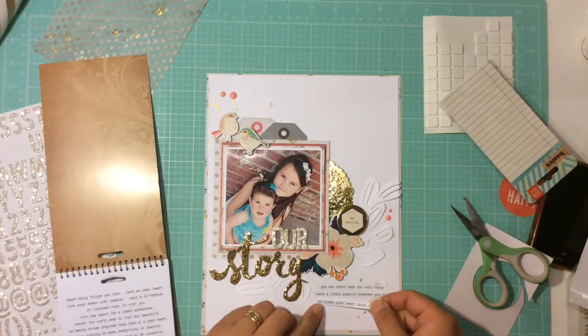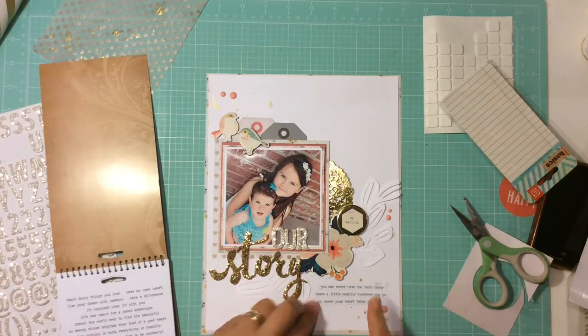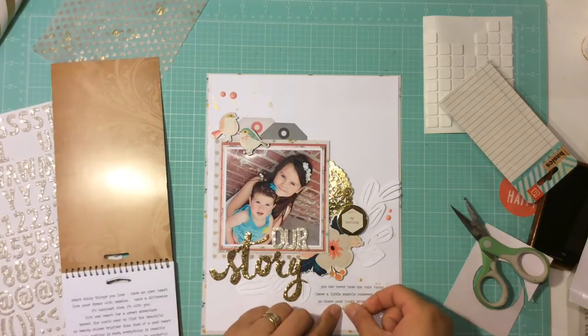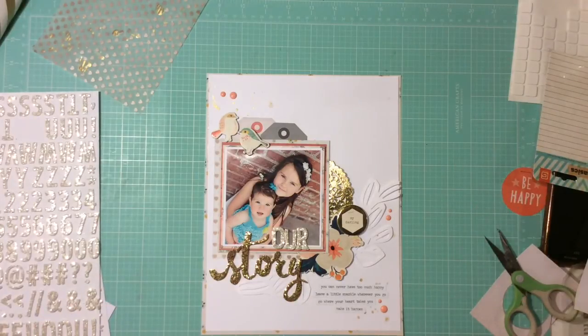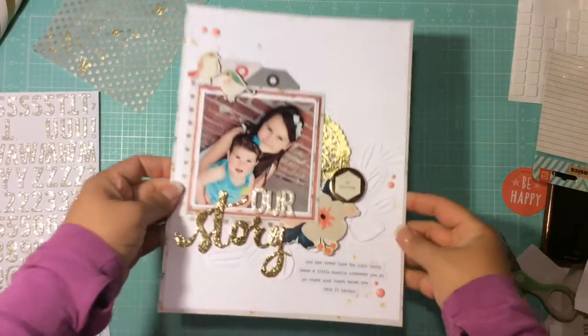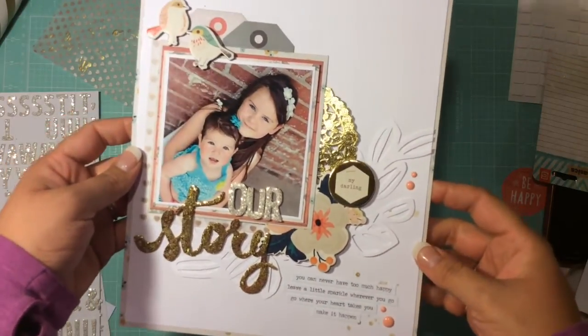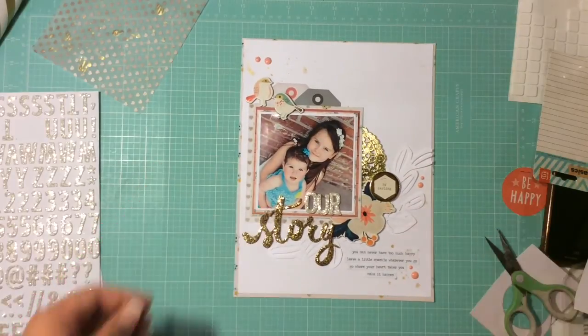I'm probably going to do some close-ups and that will wrap it up. Thank you guys so much for watching — this is Teresa, CraftinMamaML. Definitely check me out on the Crafty Maven design team, called the Crafty Maven Getaway. There are 20 to 30 amazing YouTubers who scrapbook every day of the week and it's always different. Have a great night, guys — I'll talk to you later, bye!